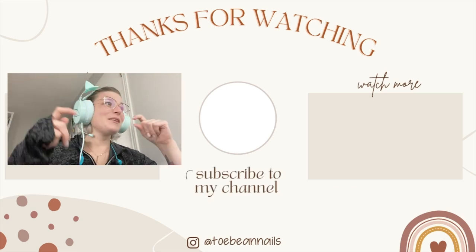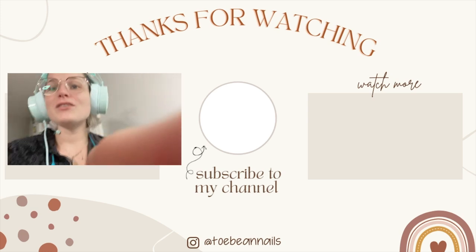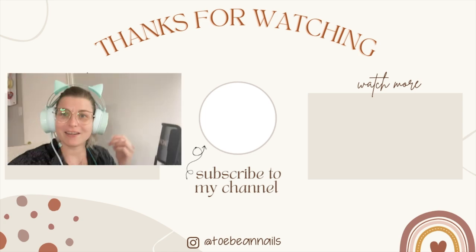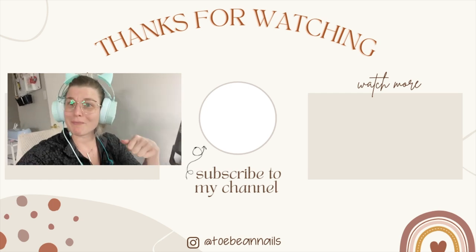Just wanted to show you a little behind-the-scenes of what it looks like to edit a video. I just sit here with my monitor, laptop, voiceover setup, and these cat headphones — I couldn't resist — so I can hear myself on playback.